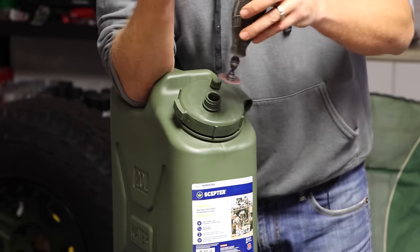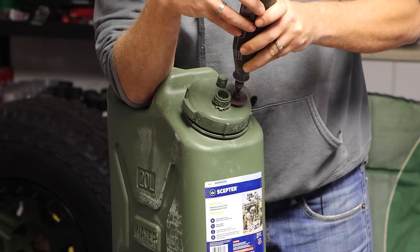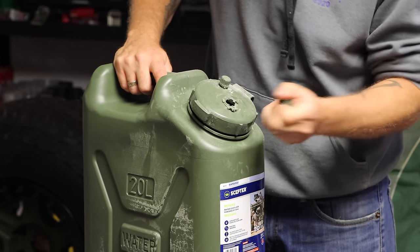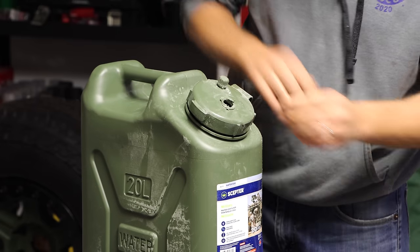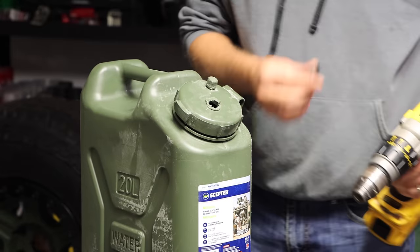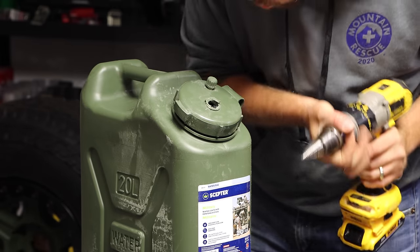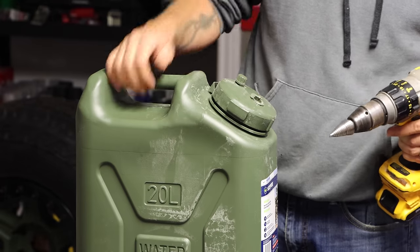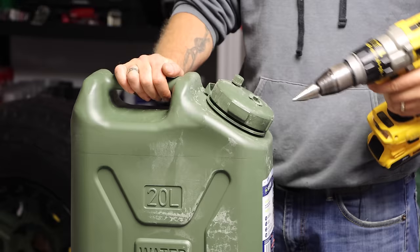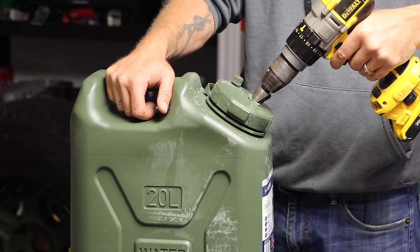You're going to take either a step bit or a drill bit that goes down to one and one eighth inches and drill through the cap — it'll clean everything up while you drill. It's very important that you drill perpendicular to the cap. Don't drill straight up and down, or you're not going to be able to seal the tab. Make sure you're holding the drill sideways, perpendicular to the cap.